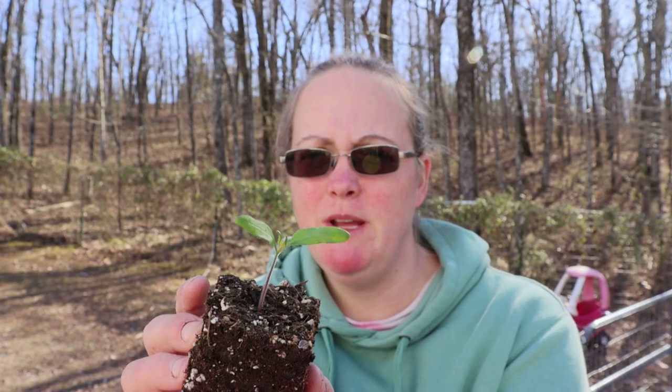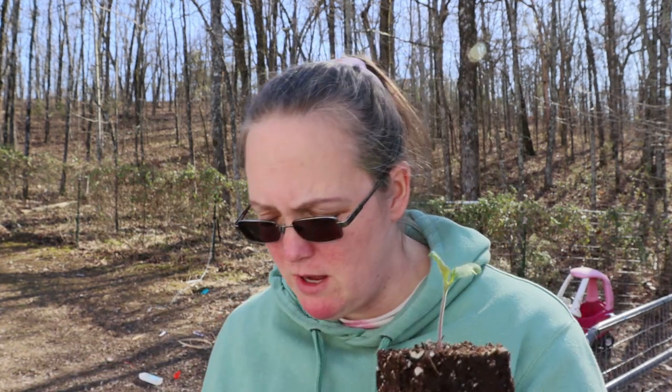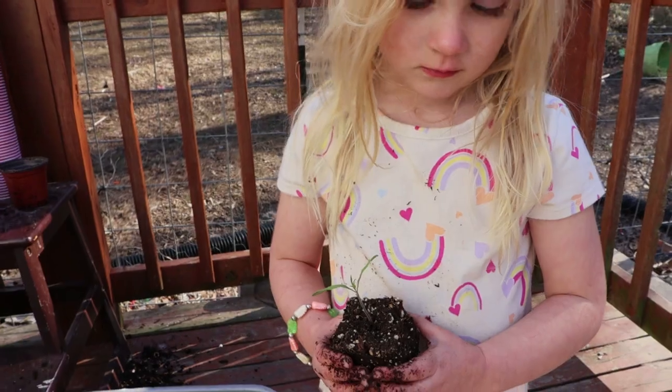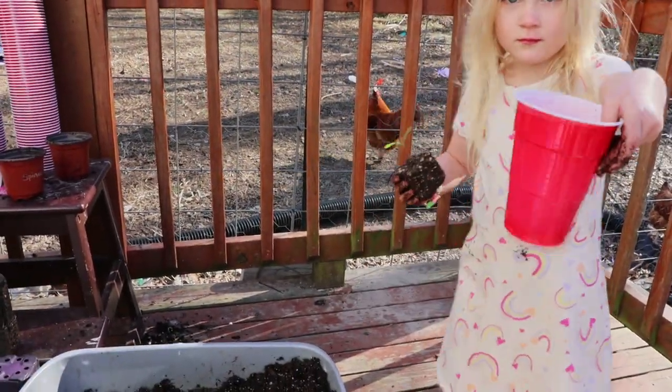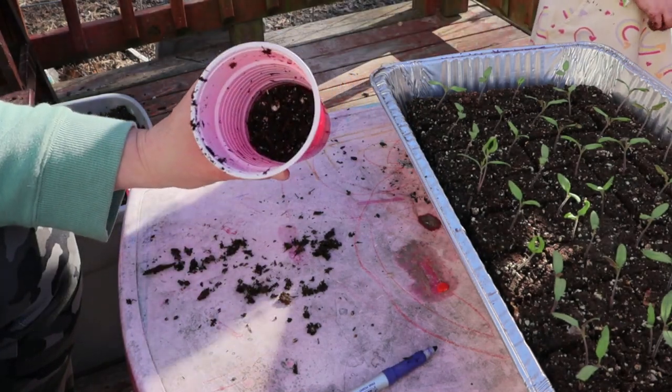This is one of our tiny tomato plants in the soil block. The reason that I like doing it this way is that it's super easy to just pick up this block and plant it. I'm only going to put about a third of this cup full of dirt, and there's a reason for that.